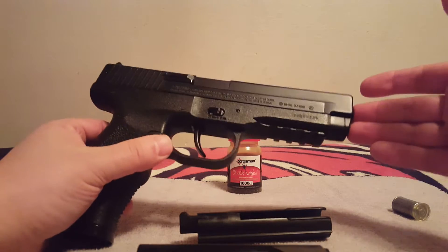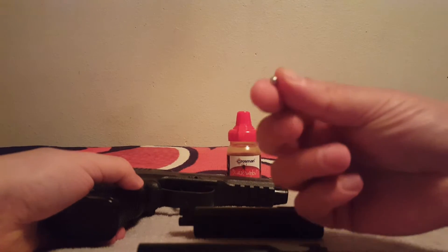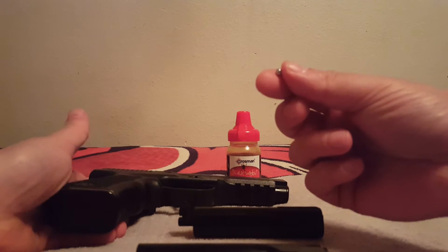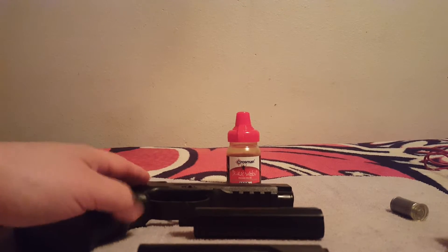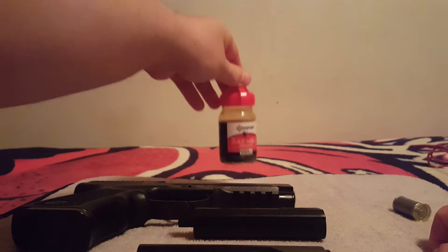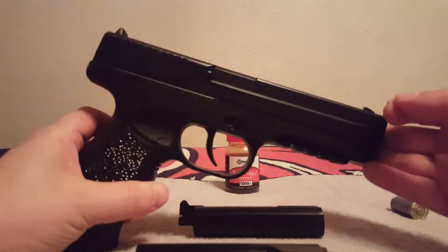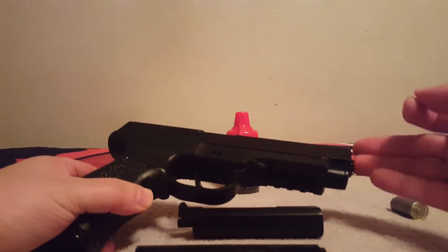Let's go over how to clear this breech jam. It can either be caused by a bad BB or one you got off the ground — please don't do that. You can see the Black Widows in the background; those are good BBs. I would use those, not Copperheads, in this model. I like the Black Widow, Black Diamond BBs.